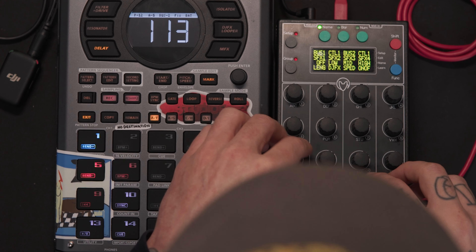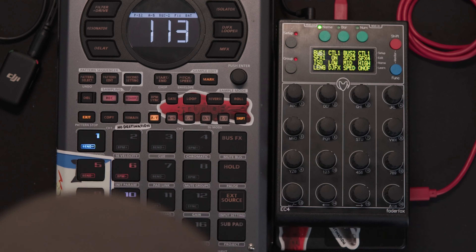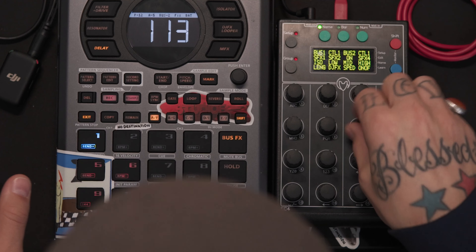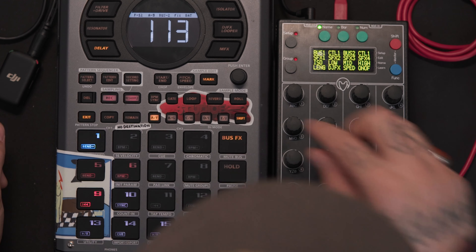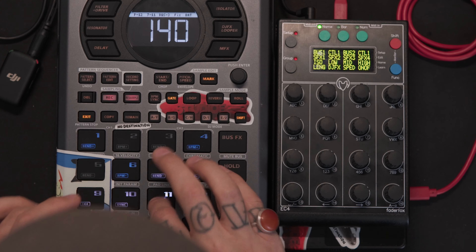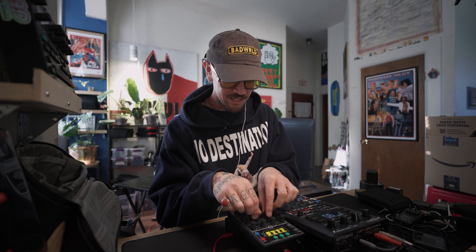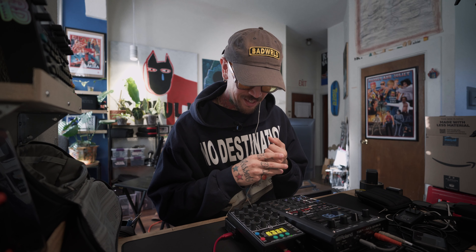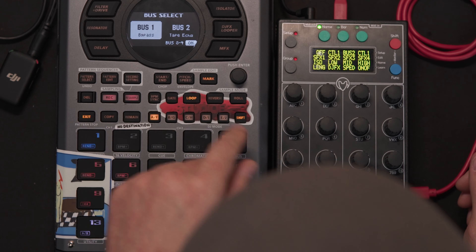Bus 3 and bus 4 are really fun because if I'm doing a live set, these actually trigger pads on bank J. So while I'm over here playing I can trigger effects or samples — like your producer name, DJ drops, movie quotes — whatever you want to throw in during a set. It's much better than switching banks, fiddling around, and then having to go back. That's what I have these set up for.